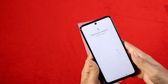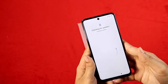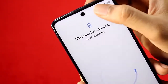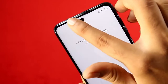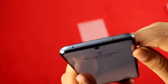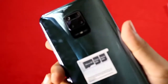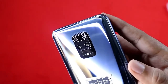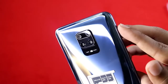For macro shots there is a 5MP lens, and a 2MP depth sensor for portrait shots. On top there are speaker grills and an IR blaster, so you can control your TV or AC. The camera bump is noticeable but manageable.